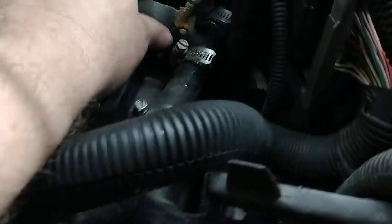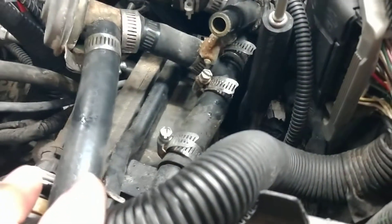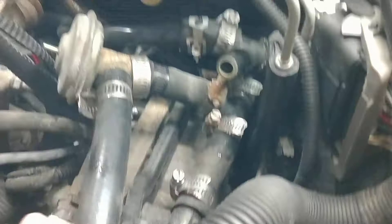I figure, hey, I'm already here — take all this stuff out, replace all these little sections of hose, replace these corroded clamps, and that way you pretty much never have to deal with it again.